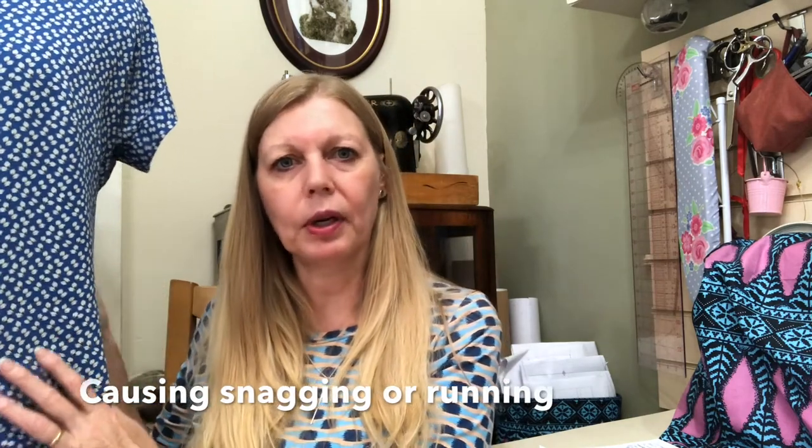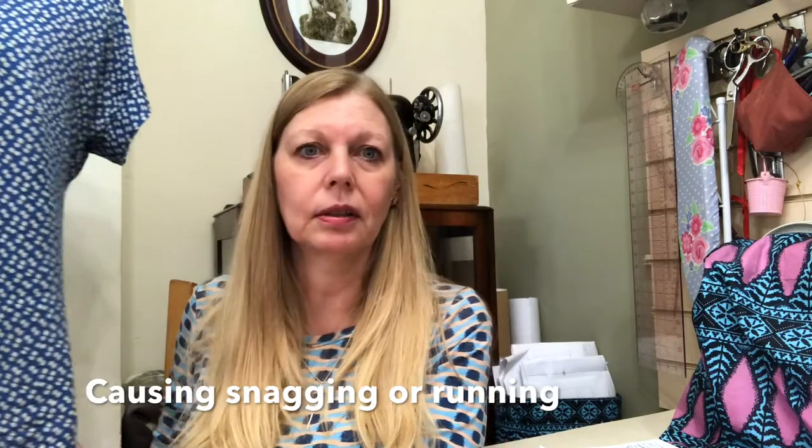Don't ignore that clunking sound, because a blunt needle can potentially ruin your fabric. Especially with something like a viscose - I've got a very fine viscose in this Melillo shirt that I've been sewing. With viscose, when your needle goes through it, it almost pulls on the threads within the fabric, and that's usually either the wrong needle or a blunt needle.